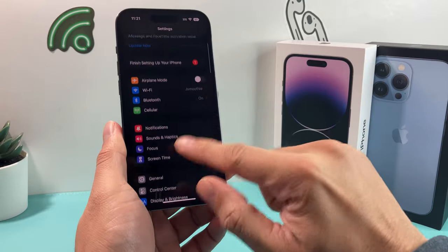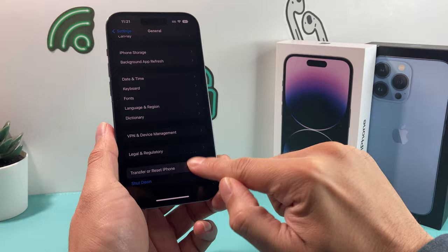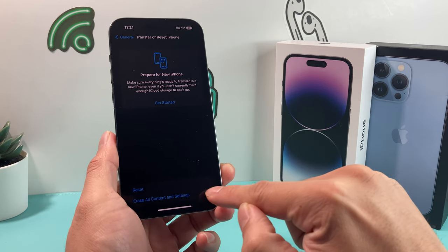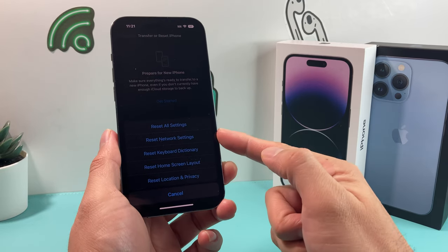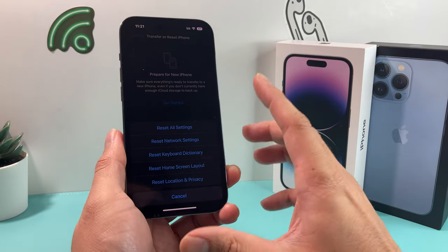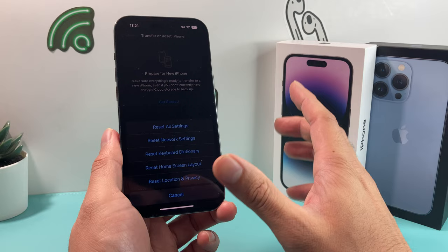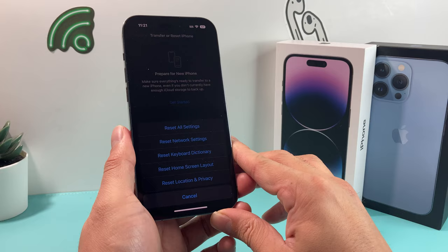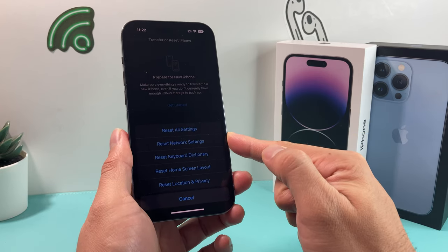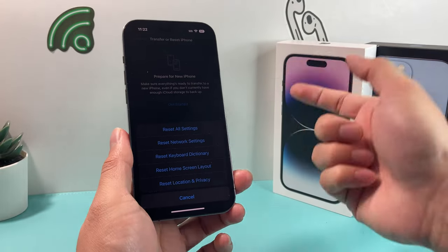If you're still having the issue, go to Settings, then General, then Reset. Select the option to reset network settings only — be careful not to tap the full reset option at the bottom. This will reset Wi-Fi, VPN, and any network profiles. Note that saved Wi-Fi passwords will be removed, so this is a last resort. It will not delete your photos, videos, apps, or media. After the reset, reconnect to your Wi-Fi and hopefully that will fix your issue.